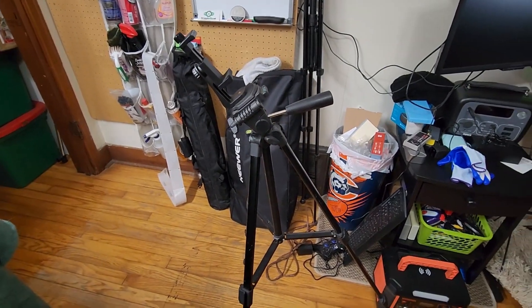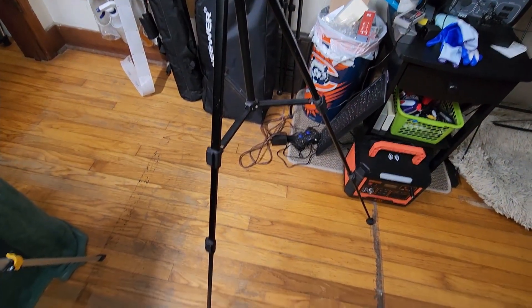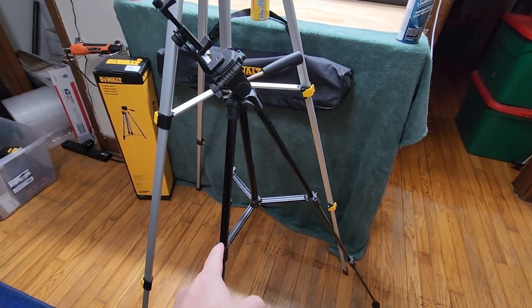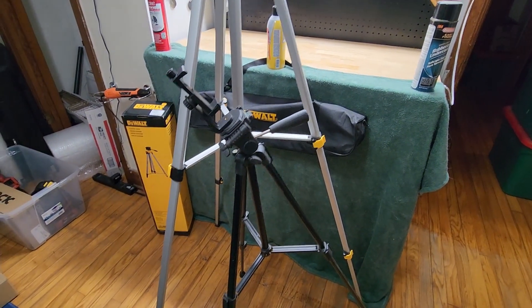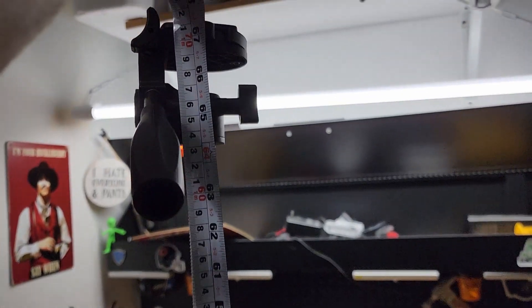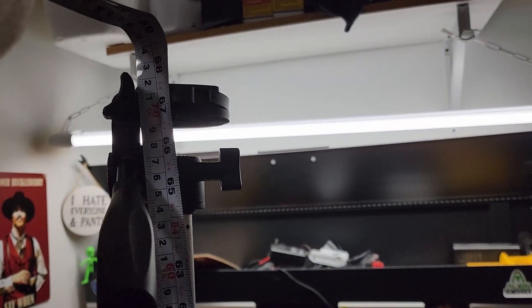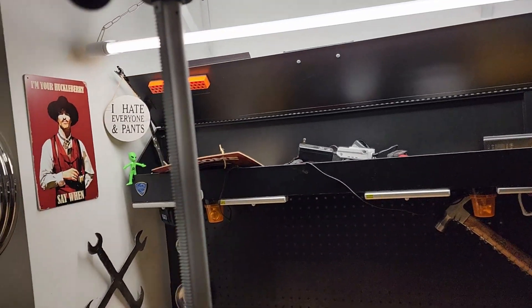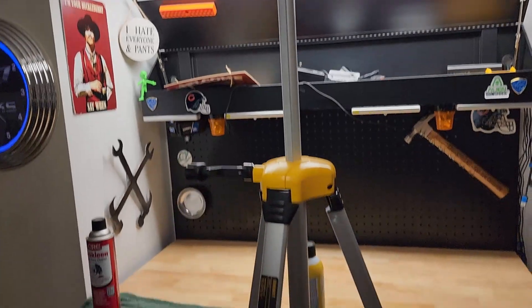For a comparison, here is the tripod I've been using for the second portion of this video. On this one I have the rear leg all the way out and the front a little shorter, but that is as tall as this one gets — it's about half the height of the DeWalt. All the way up to the top on the DeWalt, we're at about 67 and a half inches fully extended, as high as it can go.